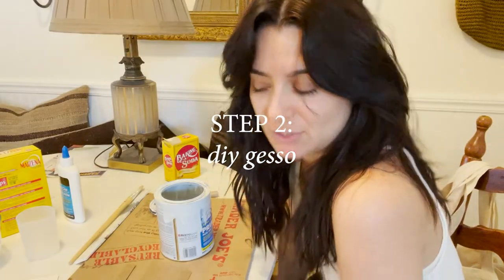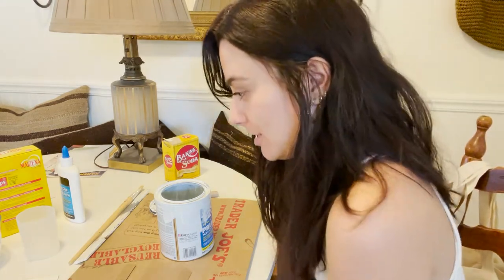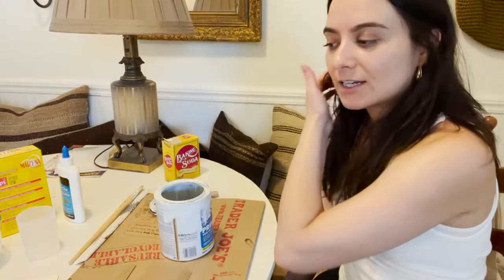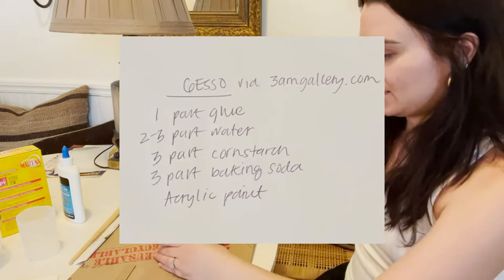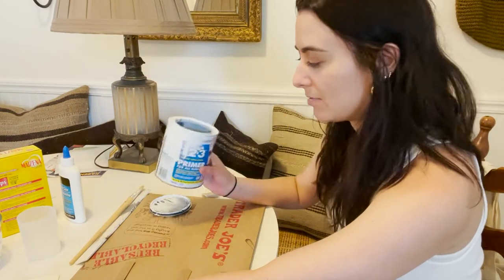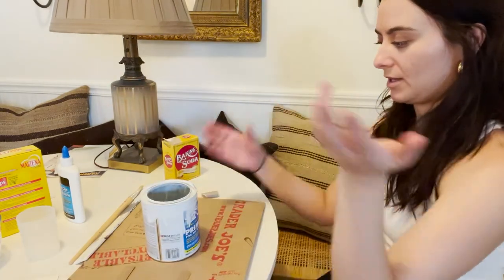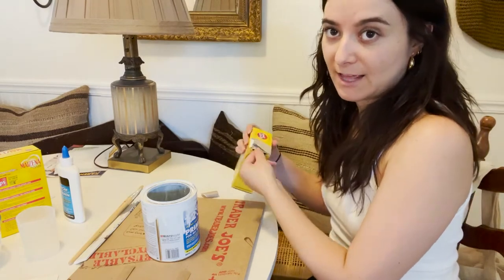I'm going to attempt to make my own gesso and I found a recipe online from 3amgallery.com. I wrote down the measurements and I'll put them on the screen in case you want to try this. I'm going to maybe veer a little bit because the recipe calls for acrylic paint and I'm going to be using this primer - I think it's acrylic paint but I'm not 100% sure. I only have a little bit left so I'm just going to pour everything in, mix it up, and cross my fingers that this actually works.